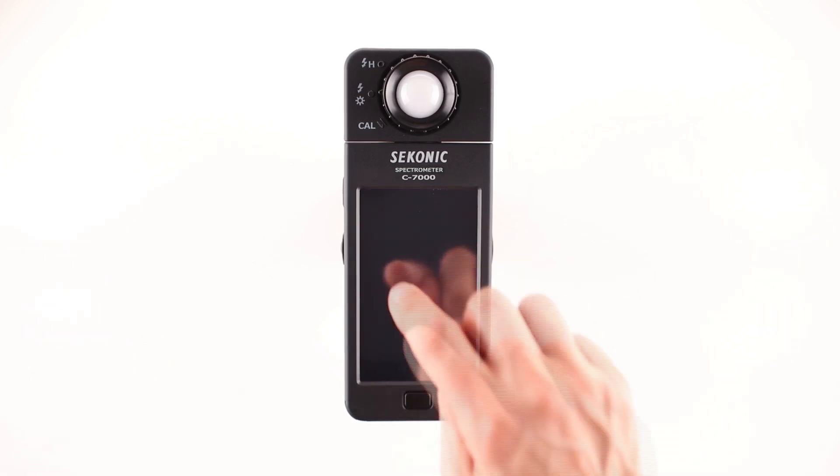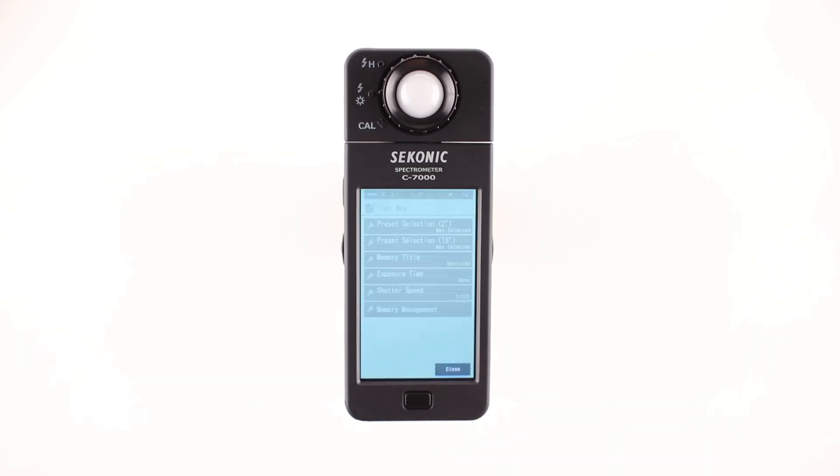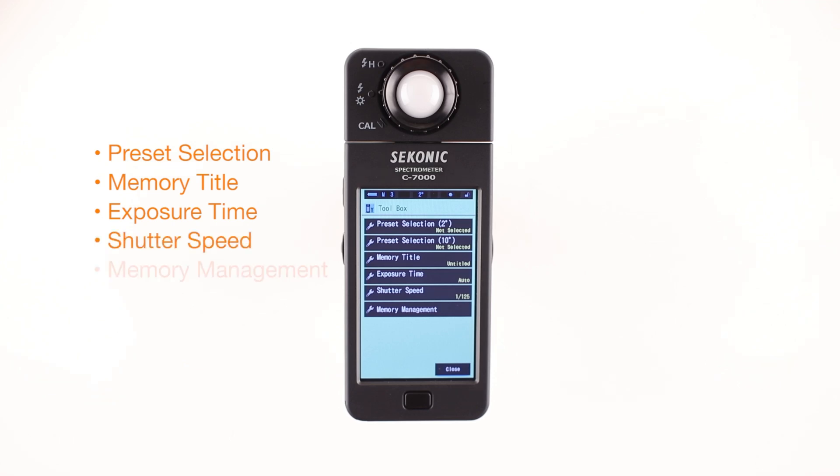In all measurement modes except Settings, there's a toolbox. To access the toolbox, touch the toolbox icon. The toolbox provides the following adjustments: preset selection, memory title, exposure time, shutter speed, and memory management.